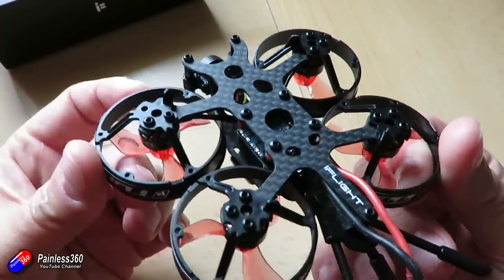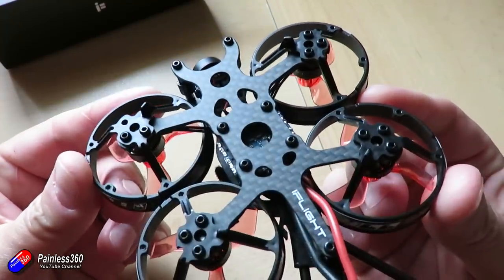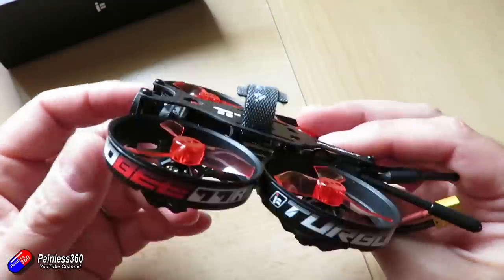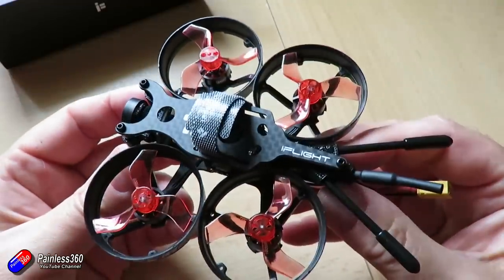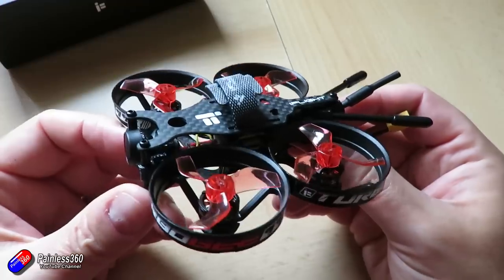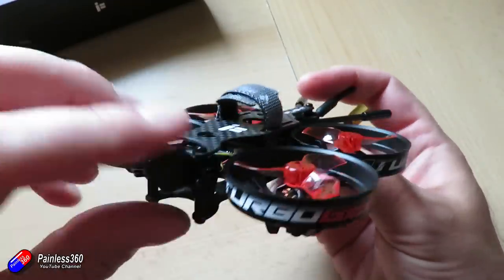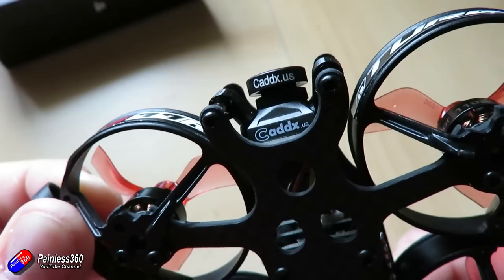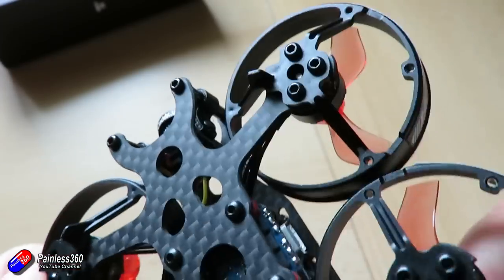So this is a 77mm wheelbase. The bottom carbon fibre is 1.5mm and it is a carbon fibre frame at the bottom, which is really nice. Rather than some of the other models I've seen in this class where the actual hoops that protect the props are a structural part, they're not in this, and I do like that. It gives a lot more rigidity.